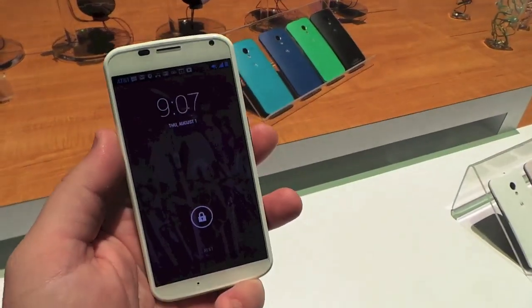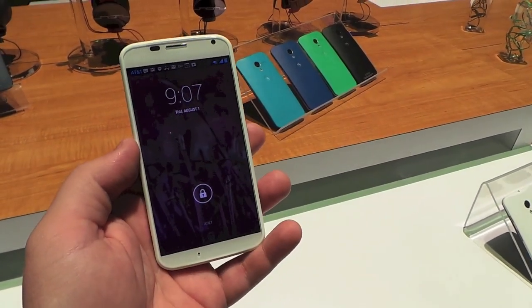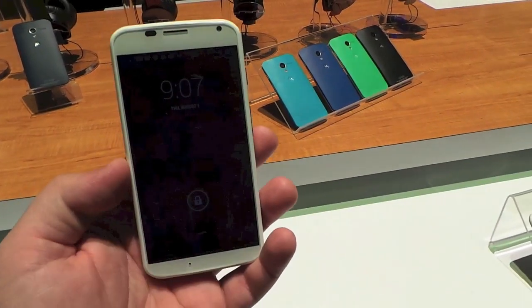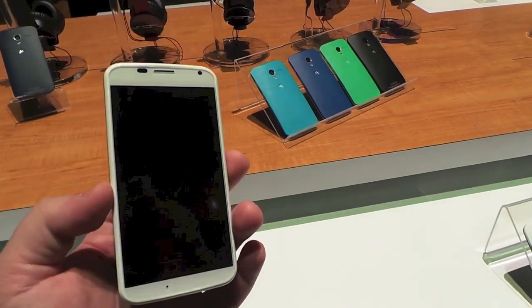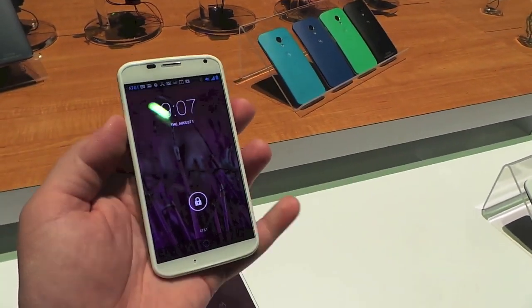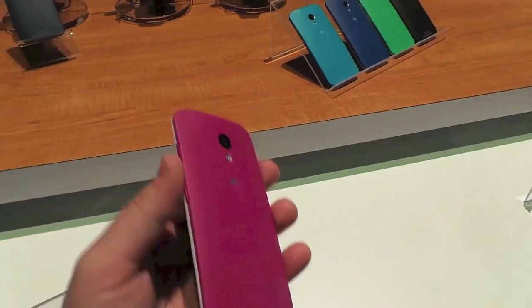It's going to launch at the end of this month on AT&T, Verizon, Sprint, T-Mobile, and US Cellular. It's $199 with 16 gigs of storage and $249 with 32 gigs. You can go online to the Moto X Maker to customize your device, otherwise it'll come in black or white at the carriers.